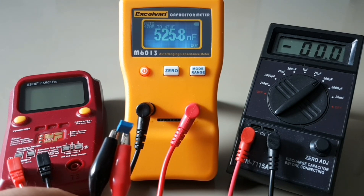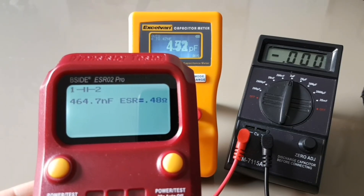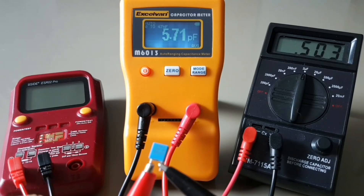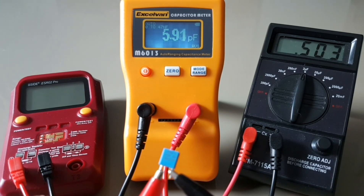First up in the test is a very tiny 470 nanofarad cap. Starting with the ExoVan: 525.7 nanofarads. The ESR02 reads 464.7, and the 711 5A reads 503 nanofarads.